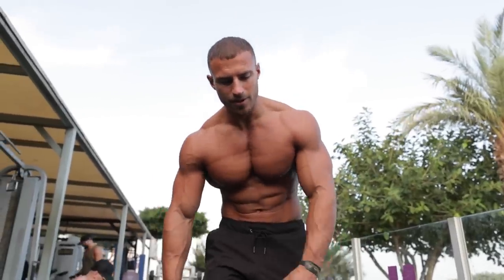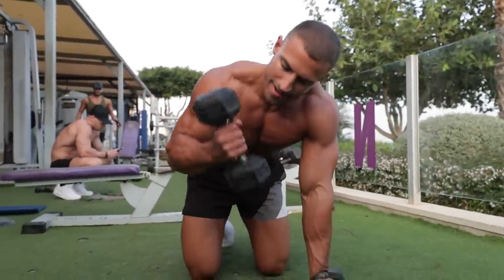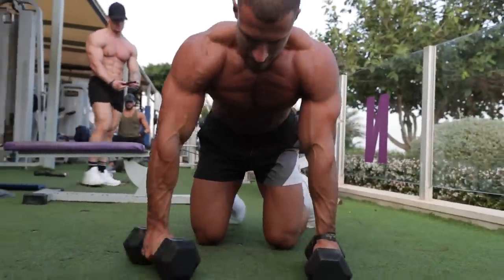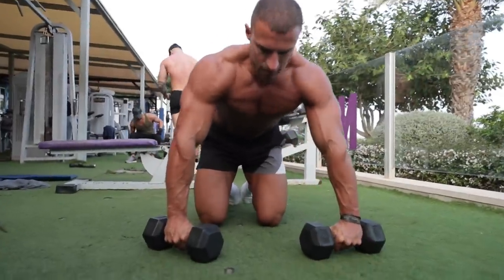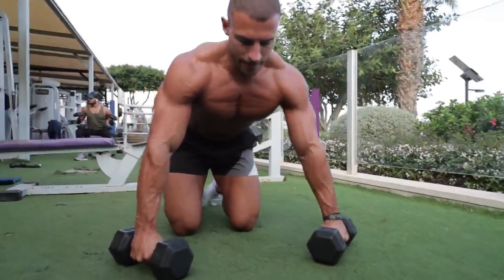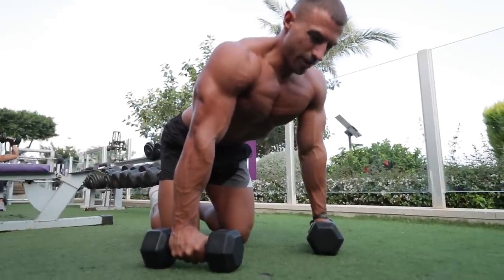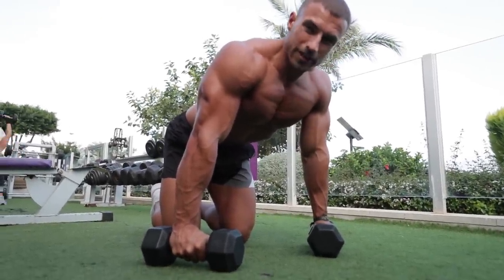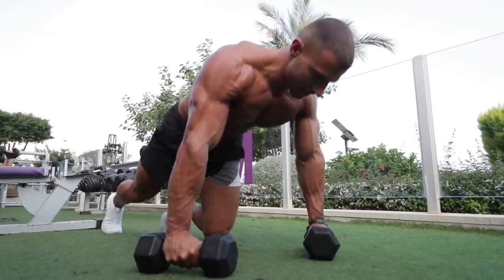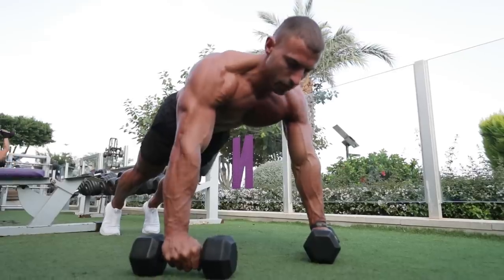The last exercise is a press-up using the dumbbells — just placing your hands on them. Position the dumbbells at about a 45-degree angle. Slow and controlled, we're going to go higher rep — anywhere between 15 and 20, depending on your personal ability. You don't want to go to complete failure on the first set; you'll need a few more in the tank.